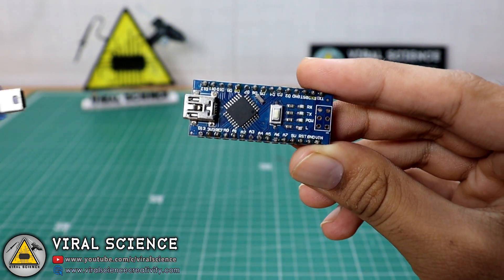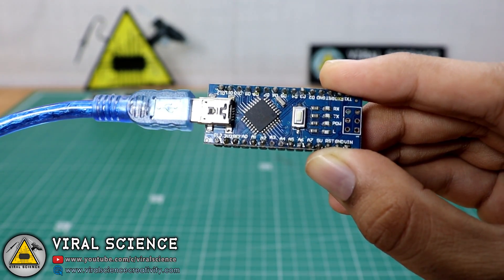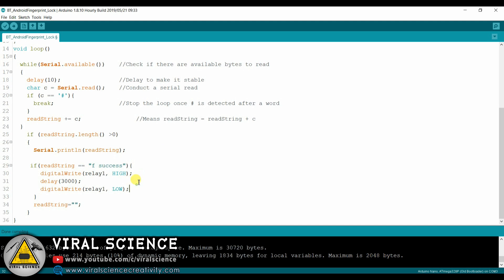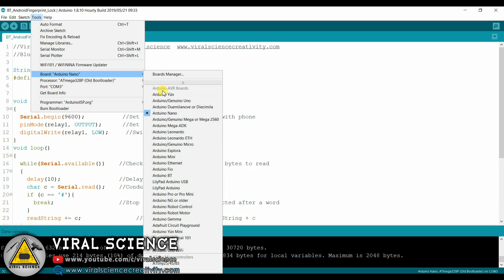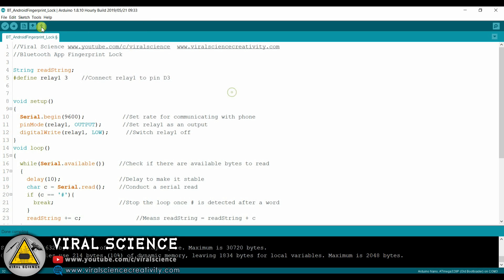First we will upload the program to our Arduino board. Open the code. We are connecting the relay to the D3 pin on our Arduino board. This is a very simple code. Select the board, select the port, and upload the code.